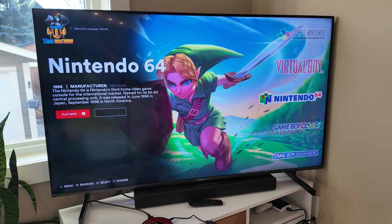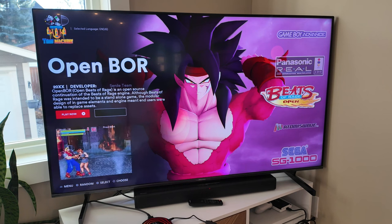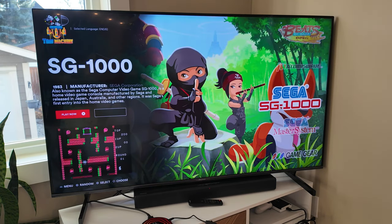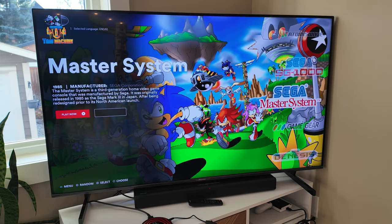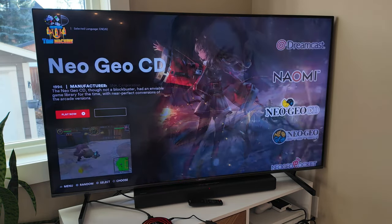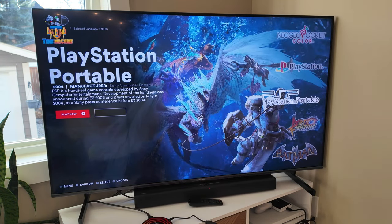Virtual Boy — never used one. Nintendo 64, Game Boy Color, Game Boy Advance. 3DO. Atomiswave. Sega — oh, this is the thing that came before the Master System. Sega Master System, Sega Game Gear, Sega Genesis, 32X, Sega CD, Sega Saturn, Dreamcast, Naomi, Neo Geo CD, Neo Geo System, Neo Geo Pocket, Neo Geo Pocket Color, PlayStation, PSP.